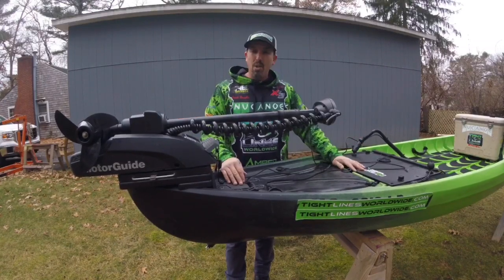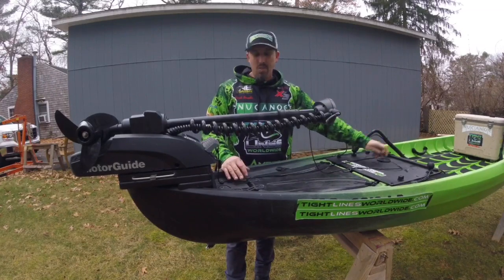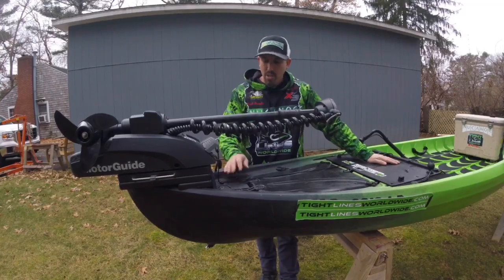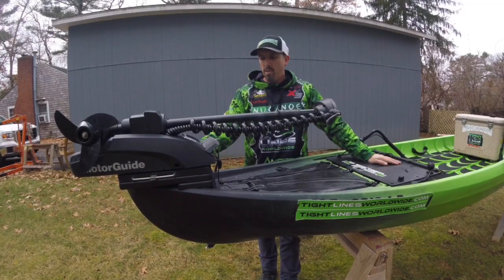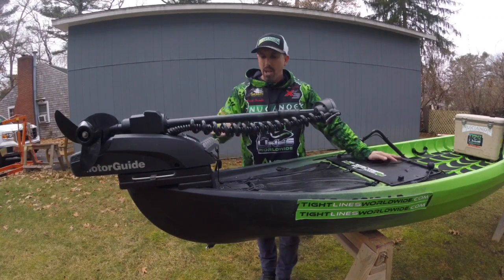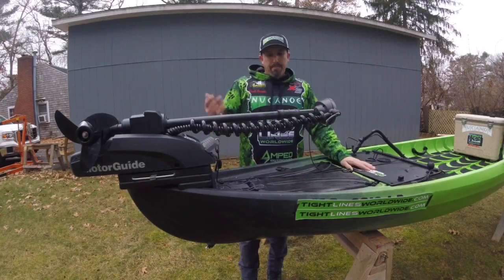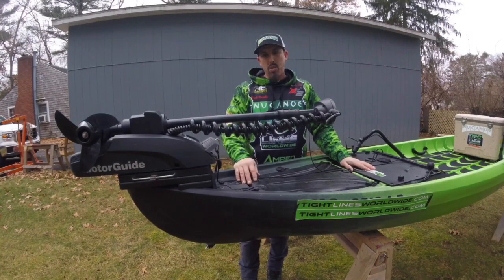I hope this video helps you understand the ease of mounting the XI3 to your New Canoe. And guys, if you're crafty and you don't have a New Canoe, you can make up something to create a mount for this MotorGuide quick release bracket to mount on anything, and deploy it from that mount with the same two-strap technology. I hope that helps and I hope you guys have a great 2020 season.